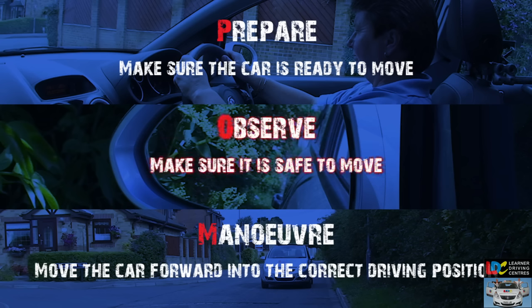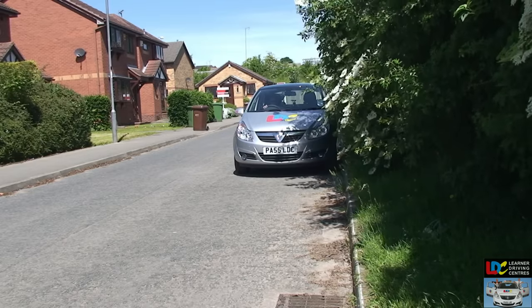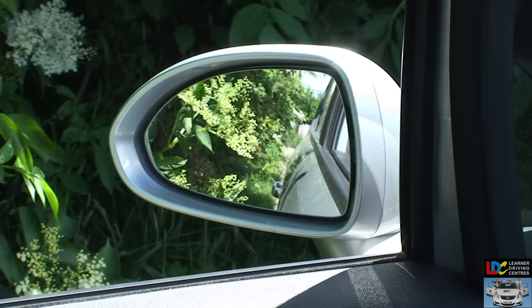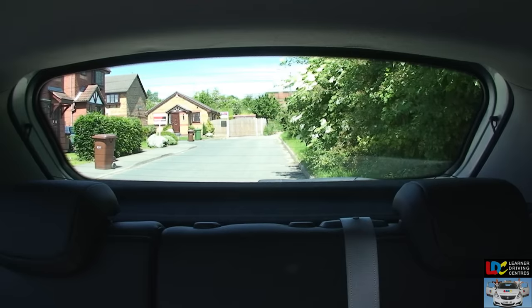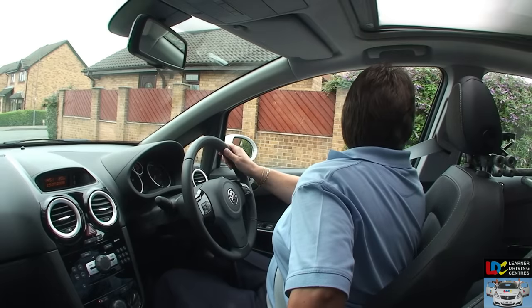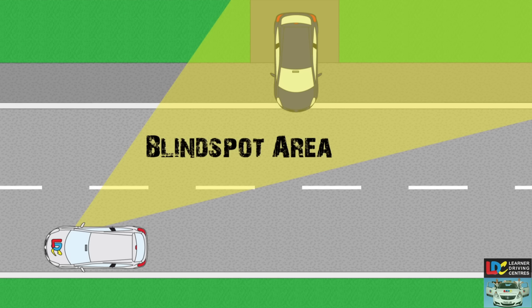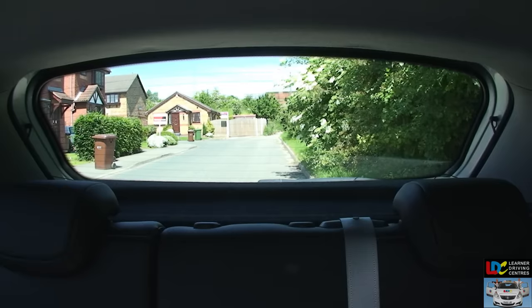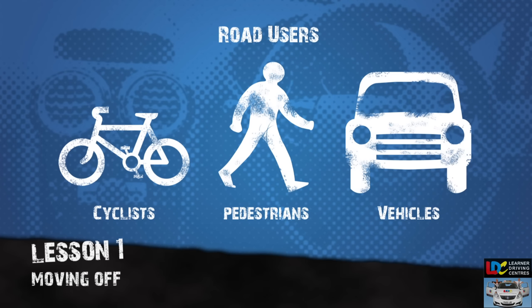Observe. The car is now ready to move, so make sure it's safe by taking effective observations around the car. Start by checking the left door mirror, then the interior mirror. Look ahead and then check the right door mirror. Finally, check your right blind spot by turning to look over your right shoulder through the rear side window. The blind spot is an area to the sides of your vehicle that can't be seen in any of your mirrors. You must always check your blind spot for hazards such as cyclists or vehicles emerging from junctions or driveways before you move away. Ask yourself: is it safe to go? Will another road user benefit from a signal? Remember that pedestrians are also road users. Then signal if necessary.